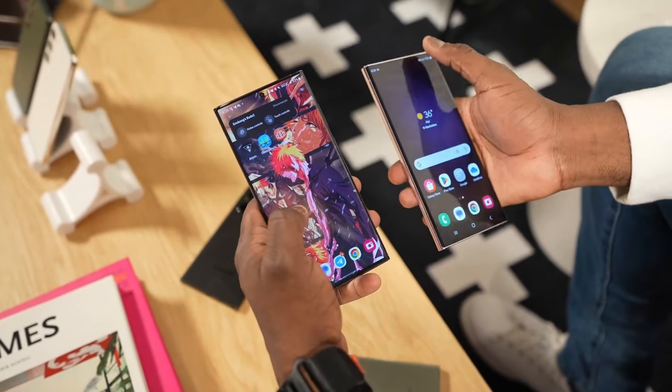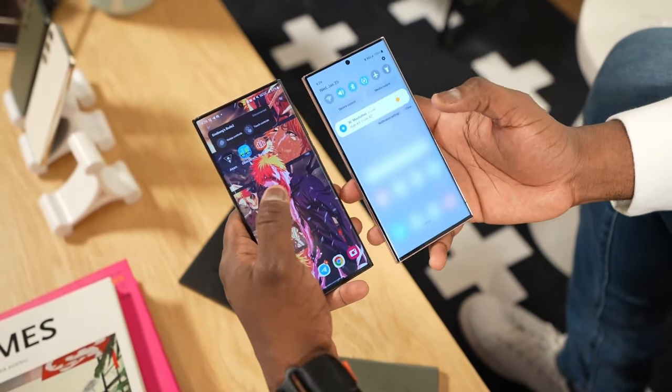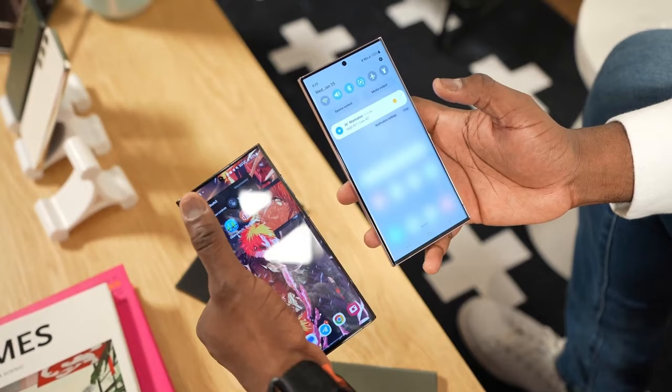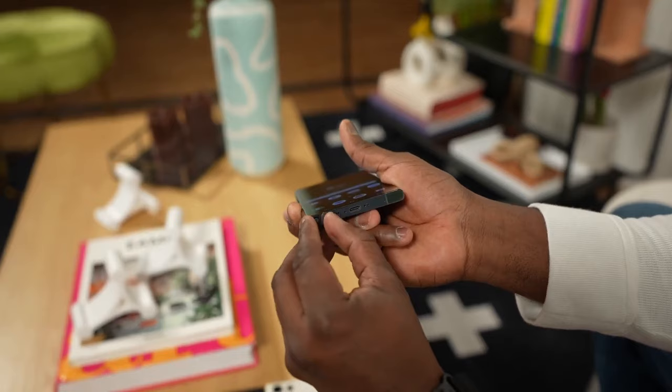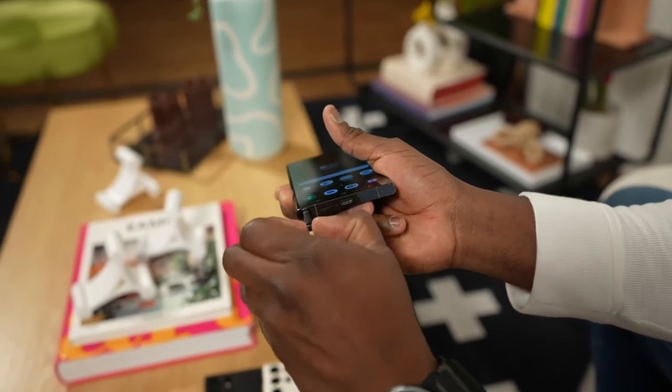First, let's take a look at the design of these two phones. Now at first glance they look pretty similar, right? But look closer and you'll see Samsung actually made enough changes to the design of this phone.